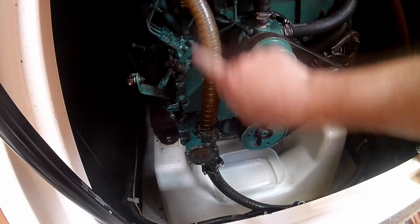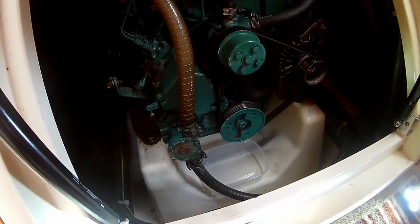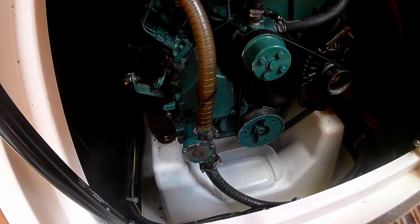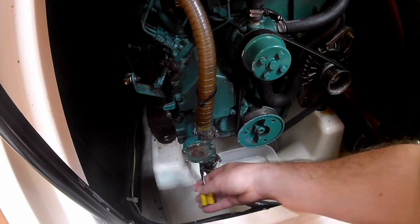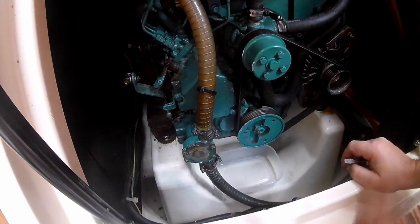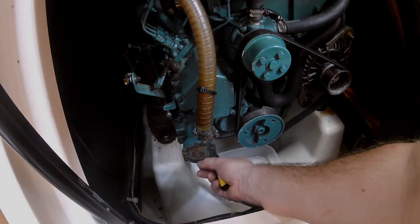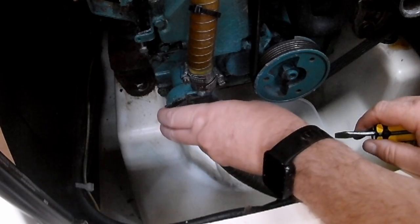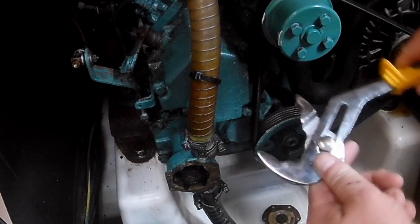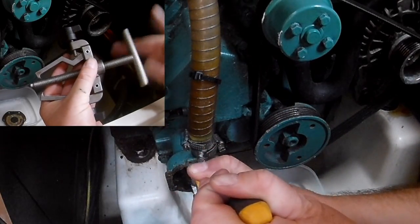We will get a dribble out of that pipe. There's an anti-siphon elbow up there, so the amount of water that's going to come out is just the amount of water that's in this pipe here. Crack that pipe open. With such a small impeller, a pair of water pump pliers are all you really need, but on larger engines an impeller extractor is the best tool for the job.